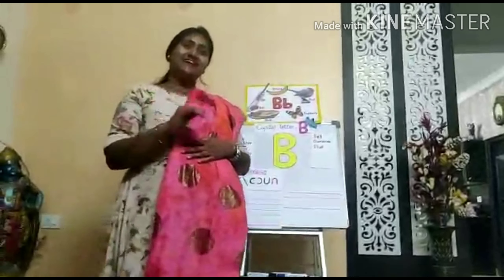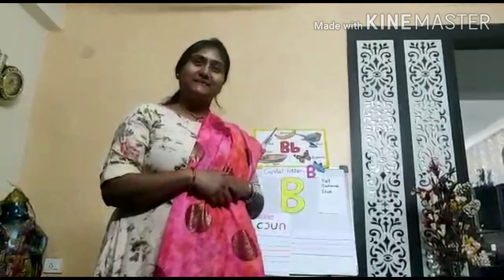Hello children, how are you all? Staying at home? Stay healthy. Be hygienic. Okay, dear?